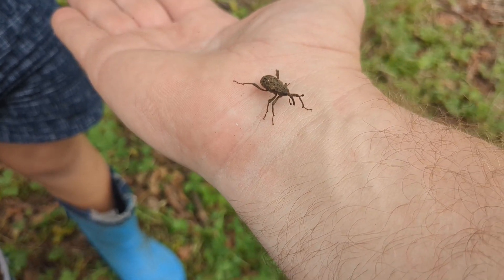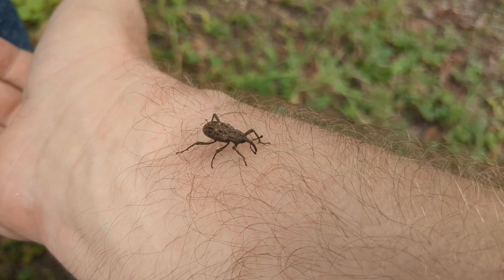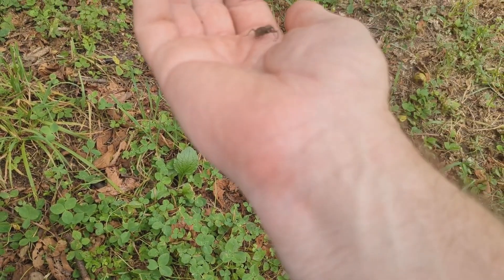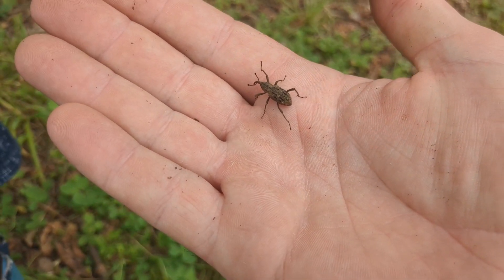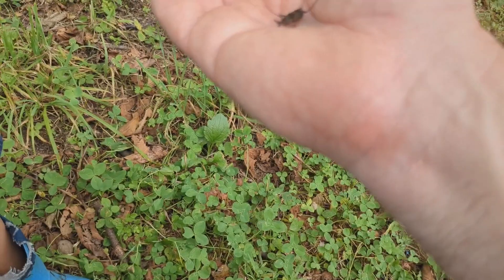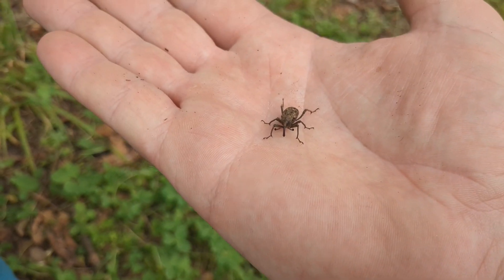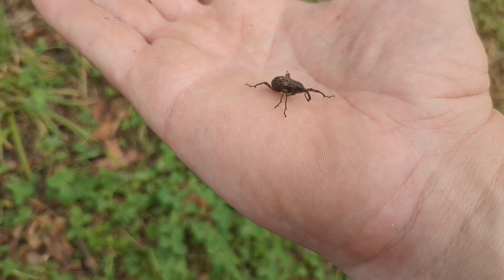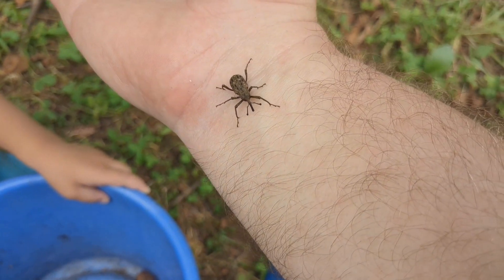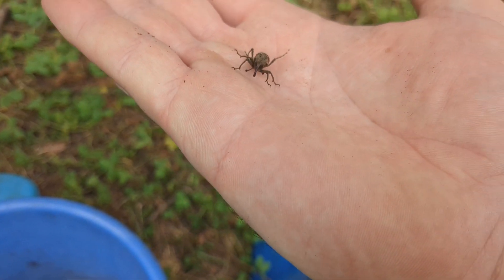These guys hatch in the spring and they live in the foliage and the dead debris at the base of your chestnut tree. They'll just eat leaves and bark and stuff like that, and live until the chestnuts come out. Then they'll drill into the chestnut and lay their eggs in there. The eggs will hatch out as little grubs and the cycle continues. That's your competition — that's what's drilling in. And they're already at the base of your chestnut trees.